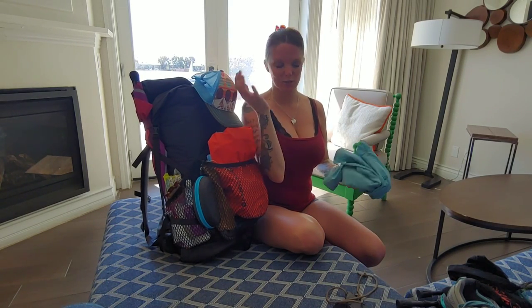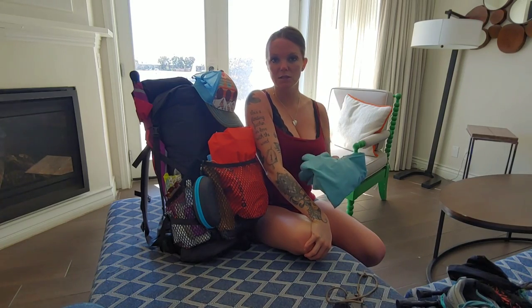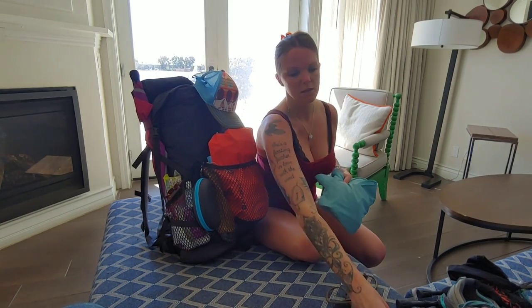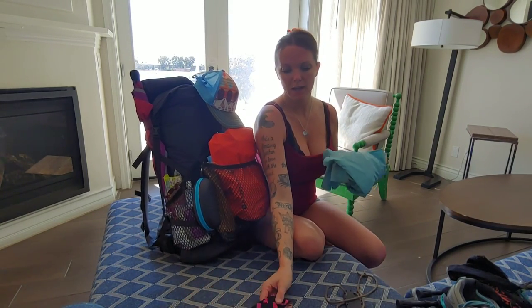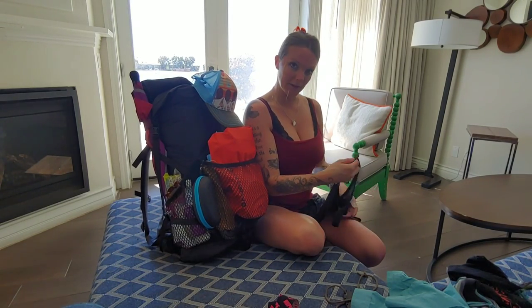My clothes are still a little rough — I'm going to have to work out some kinks with those. I used this shirt on the AT and it was great in the beginning. I think it'll be good to protect me from the sun in the desert, so I'm going to start with that.